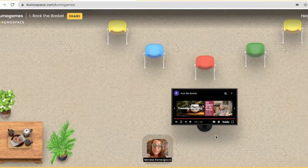So that's Rock the Basket! Leave us a comment down below and tell us which games you'd like to play in Kumospace. Have a great day, bye-bye!